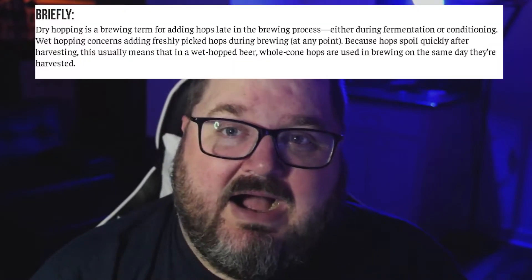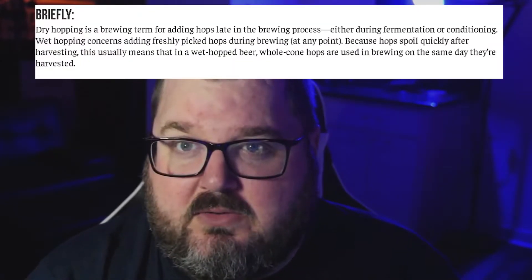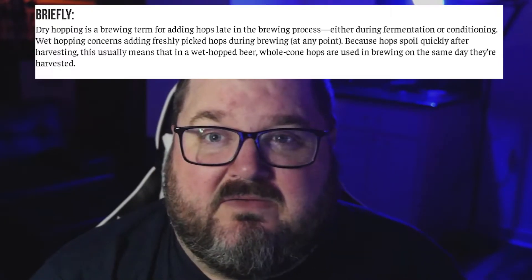What does dry hopped even mean? To make it as simple as I can, it's basically when they add hops post-boil. This can be during primary or secondary fermentation — it's basically on the cold side of brewing, not on the hot side. This allows there to be that nice good hop aroma with not as much of that bitter hoppy taste.